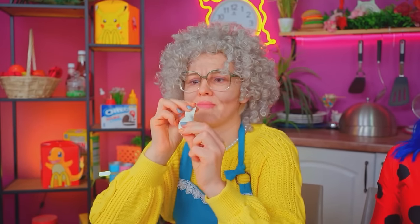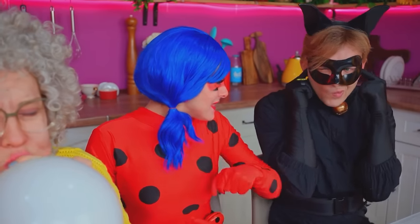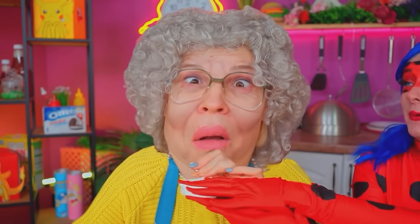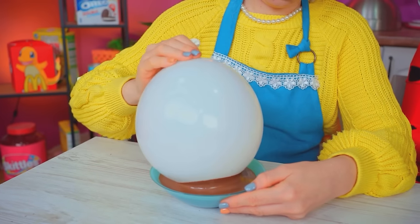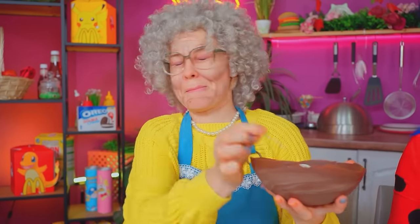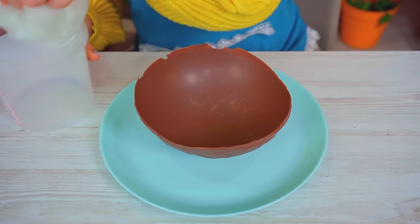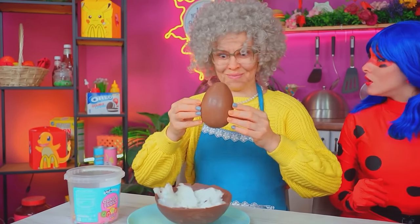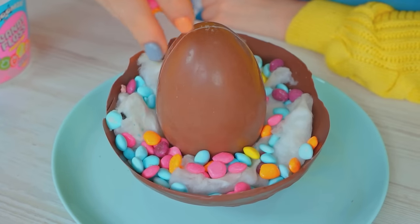That's not all! Watch — she's going to burst! Look! Voila! That's so funny! We dip the ball in chocolate and roll it well! We don't need the ball anymore — it worked! My nest is almost perfect! Just need to decorate it with cotton candy and candies! Looks super sweet! Learn, youngsters!